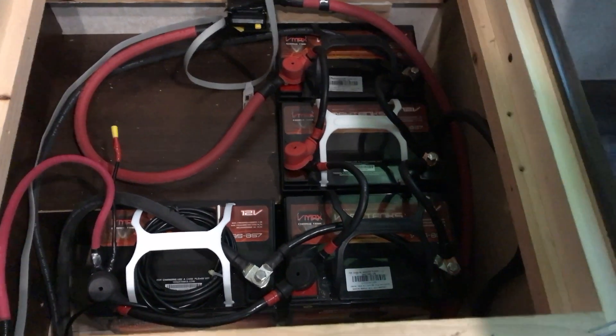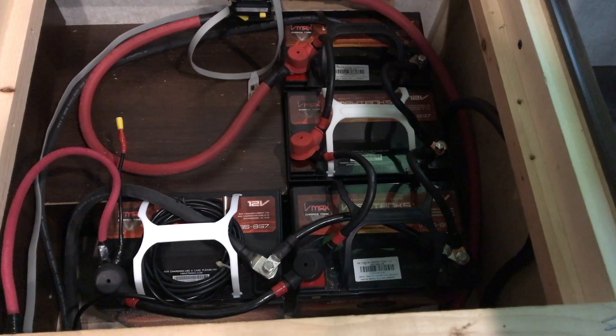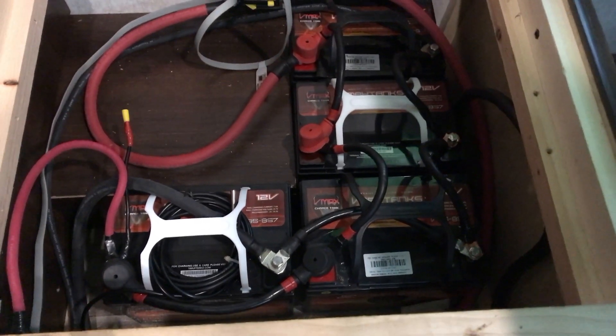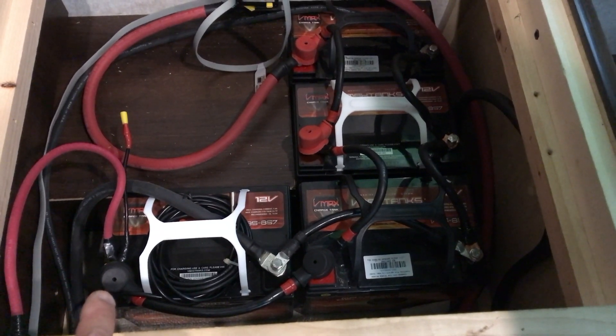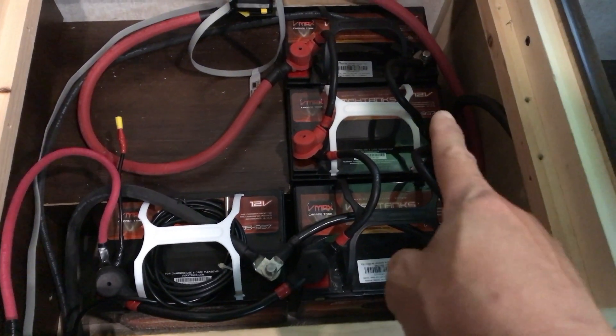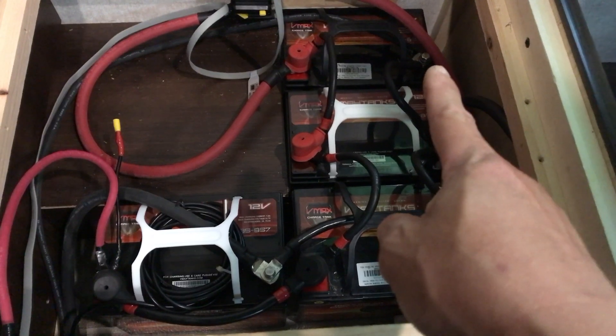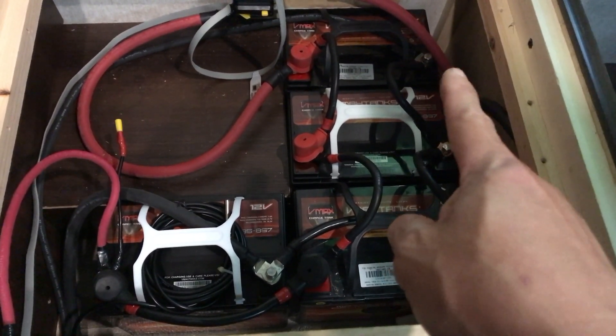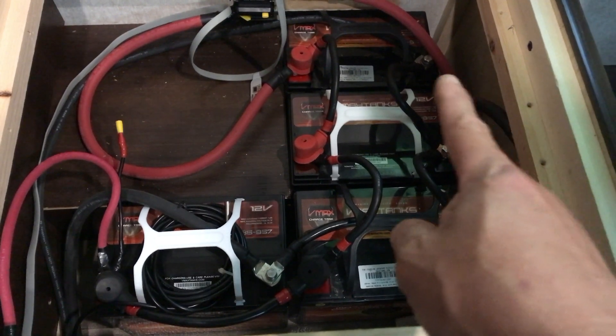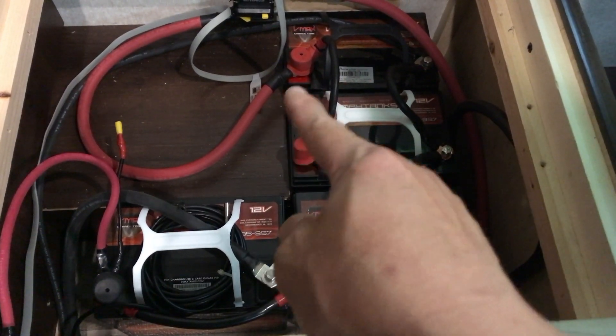When you're charging this battery bank, put your positive input on the very first battery and the negative on the opposite side — the furthest end of the battery configuration. For the output, I did the same thing: that one wire is connected to my pure sine inverter with the positive there.